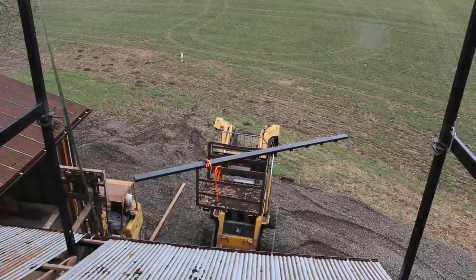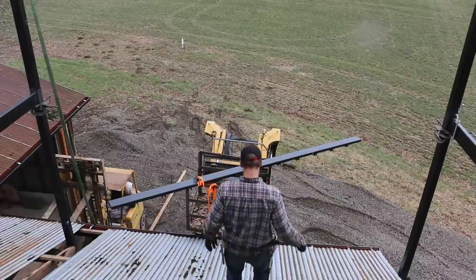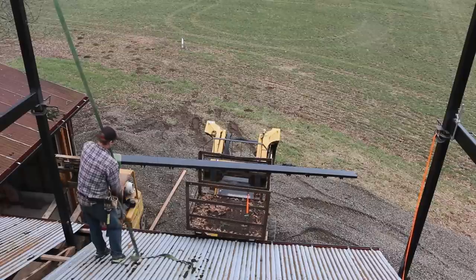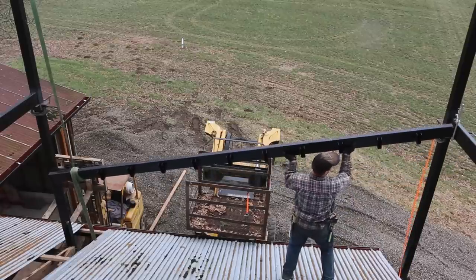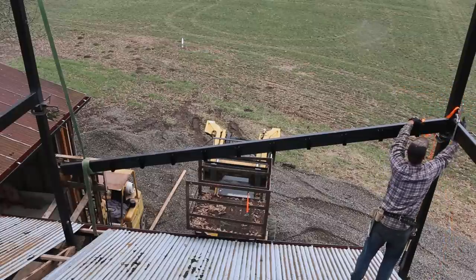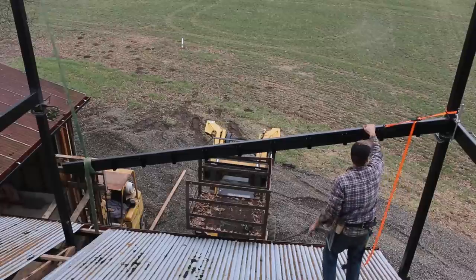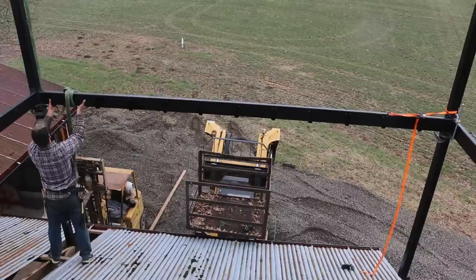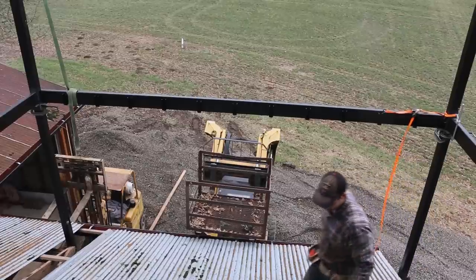I wanted to get all the beams positioned in place before welding any of them so I could see how they compared to each other and make sure they're nice and level. So that means the next one is the front one. These straps are really working hard for me — I'm gonna have to put them on the payroll soon. This beam was quite a bit heavier than the side ones so I had to do one side at a time basically. I still had the strap attached to the top of the left upright so I thought I might as well use it.